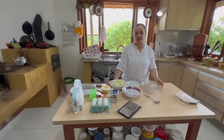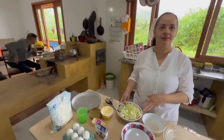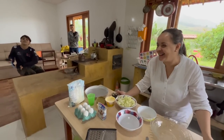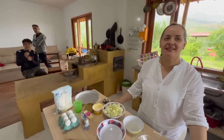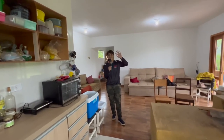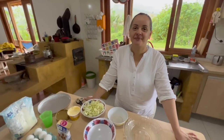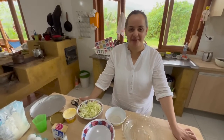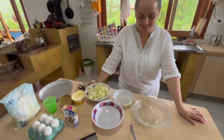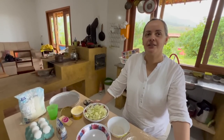Vou começar. Dona Elayne, vamos lá. Devido ao sucesso do primeiro vídeo do Biscoito de Polvilho, a Elayne do canal Brasil Nostra Casa veio aqui em casa, de São Francisco Xavier. Agradeço vocês terem vindo. Trouxe todos os ingredientes — eu não tive que pensar em nada, isso é uma maravilha. E vai fazer para nós um quiche de alho poró.